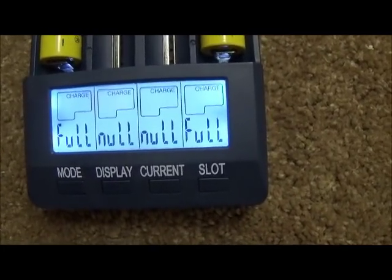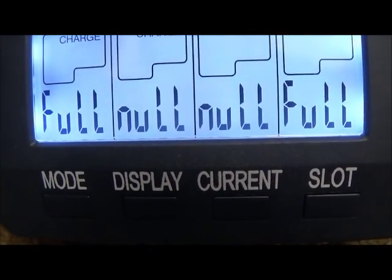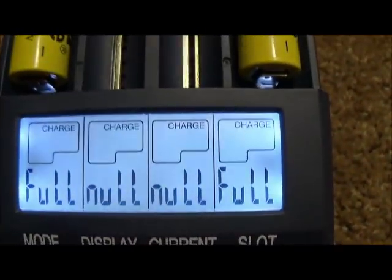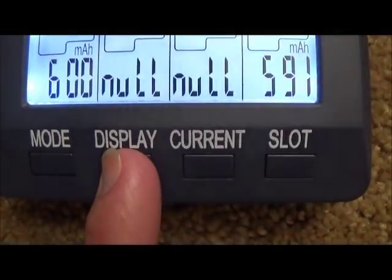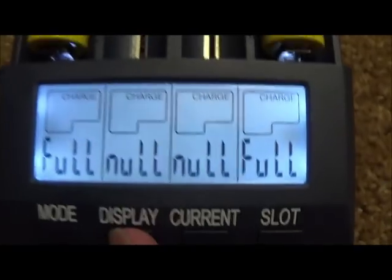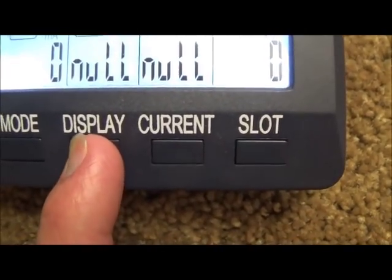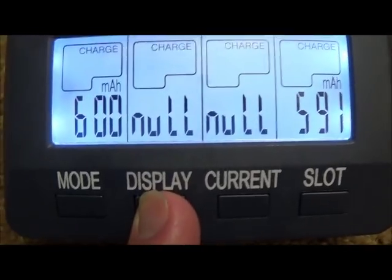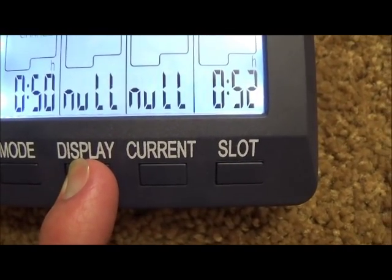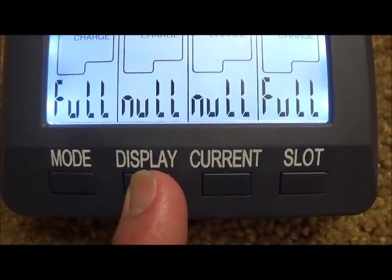We are back and the batteries are now full — they have both reached their capacity. It took 50 minutes, and 52 minutes respectively for the other battery to charge. That is less than an hour at 1000 milliamps.